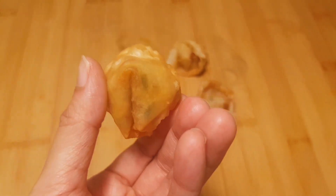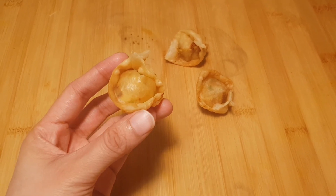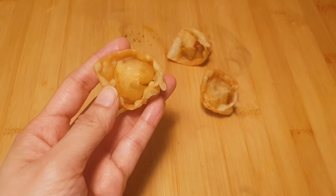Hello everyone, welcome to my channel. Welcome to our Ramzan Special Ideal 30 Days 30 Snack Recipes series. This is the 4th video in our series. It is a very easy and simple recipe for our chicken wontons.